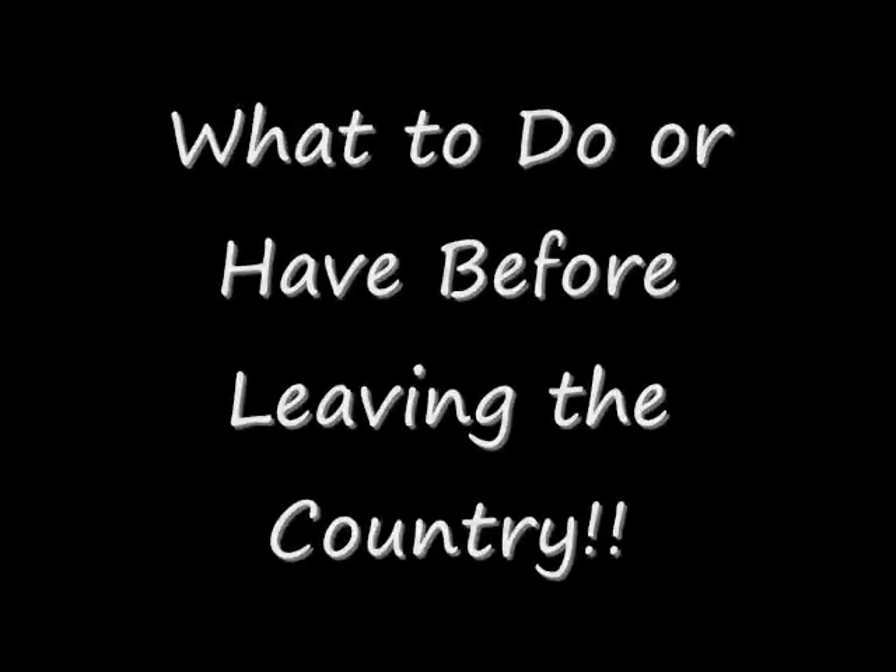Hi, my name is Shawn Tia, and you're watching the second video of UREP Abroad. Today's topic is: what to do or have before leaving the country.